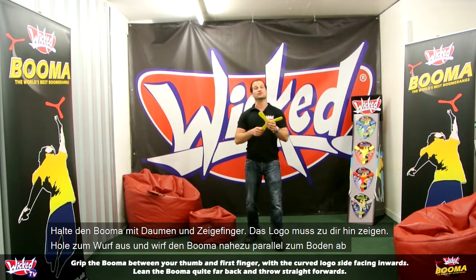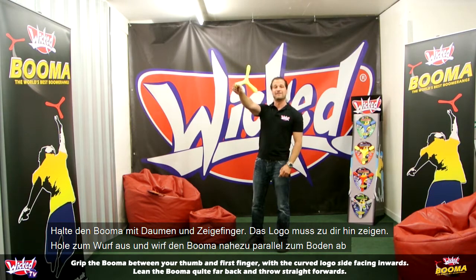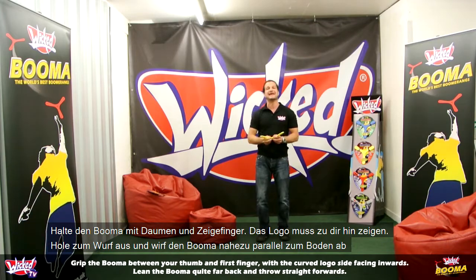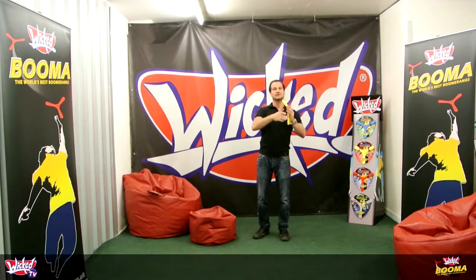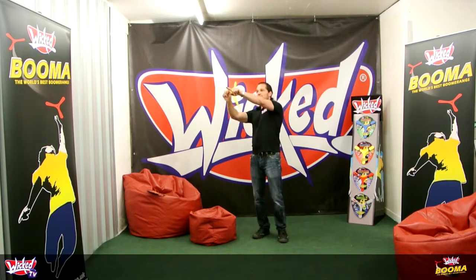Like any boomerang, what you do is face forward, hold the boomerang quite far back in your hand, and throw straight ahead. Not up, not down, but straight ahead, just like this. And round — just a really easy flight, straight around, straight ahead.